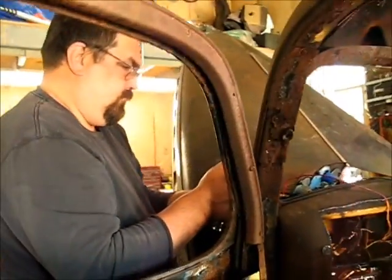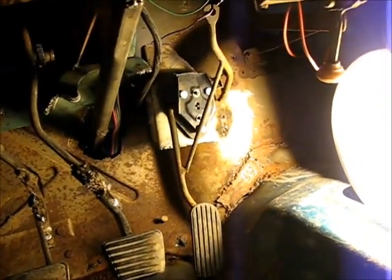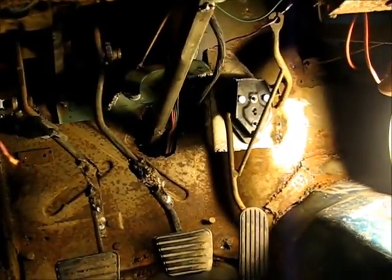We got Paul figuring out the wiring. And we got the clutch and the brake and the gas hooked up today. Feels good.